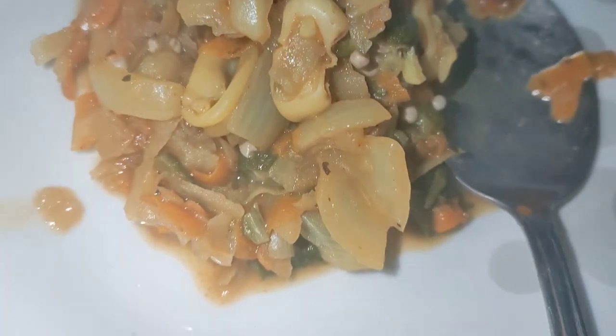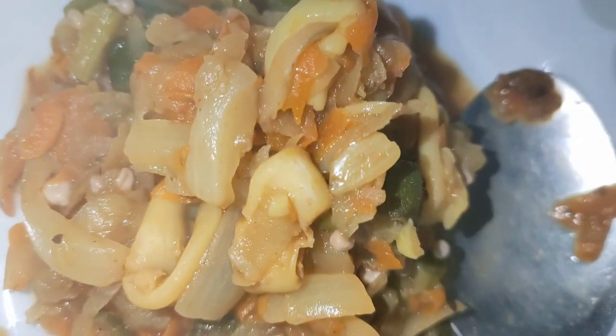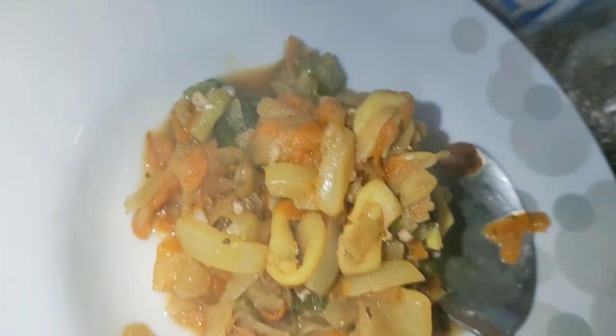There we have it — a yummy scrummy dish. I had this bit without the rice and it is delicious. You've gotta give it a try. Bye!